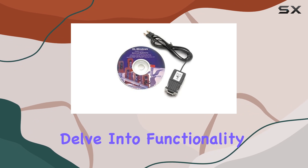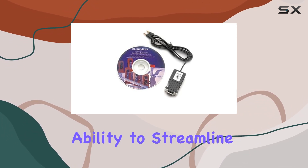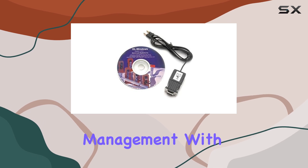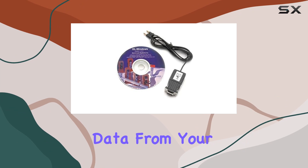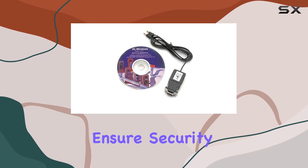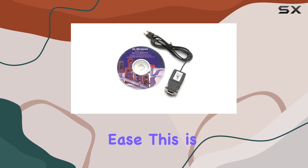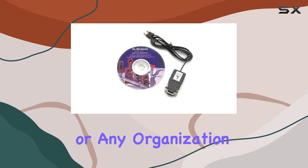Now, let's delve into functionality. One of the standout features of this interface cable is its ability to streamline audit trail management. With the included software, you can effortlessly retrieve audit data from your Trilogy Locks, allowing you to monitor access records and ensure security compliance with ease. This is invaluable for businesses, educational institutions, or any organization that prioritizes access control.